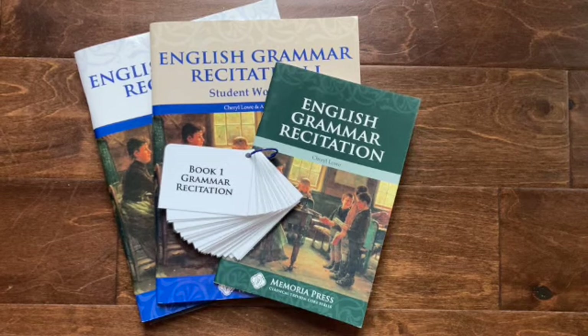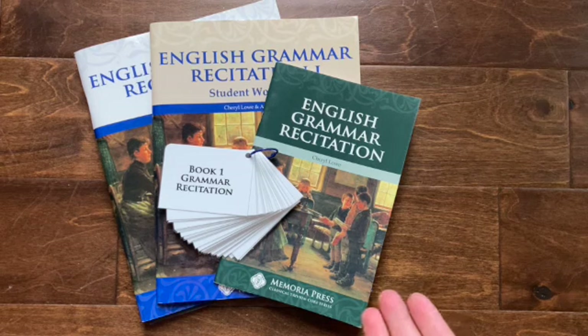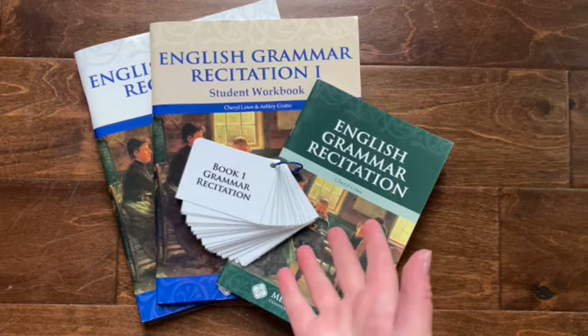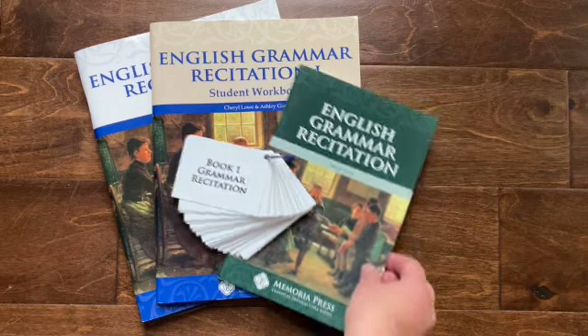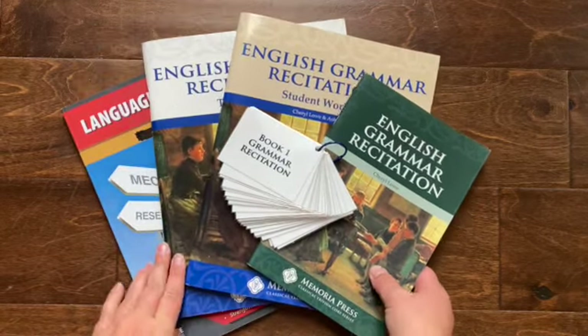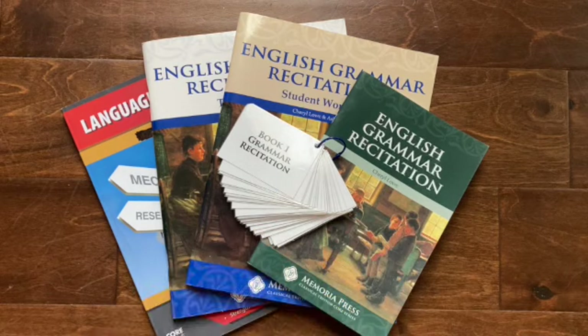This is Laura from Home and School. I'm taking you through a flip-through today, kind of just walking you through what you'd be doing in English Grammar Recitation. This is book one, so this is third grade. Here's what it comes with and what's included for English Grammar from Memoria Press.